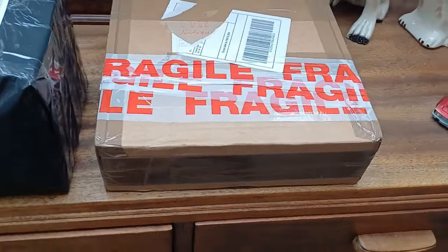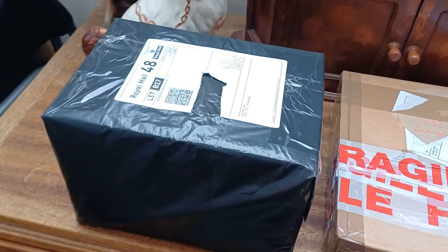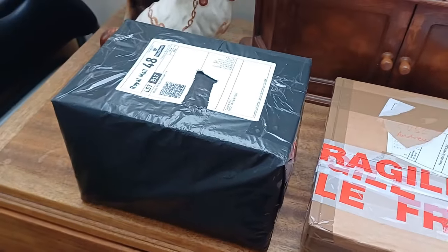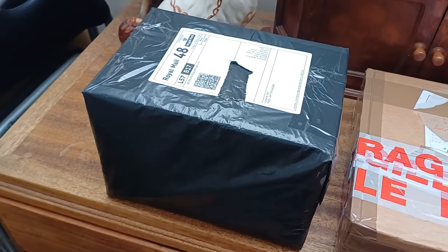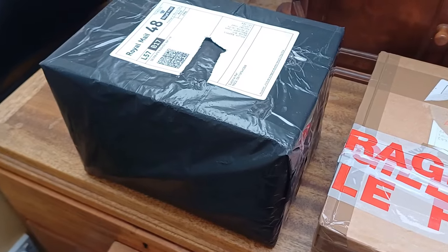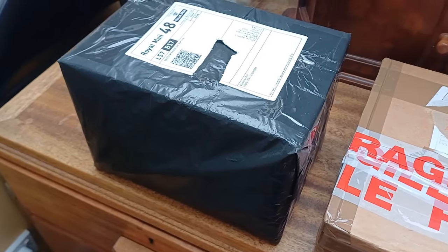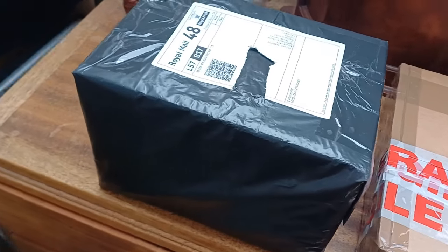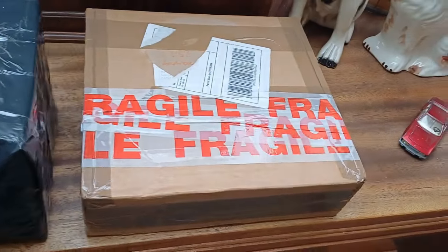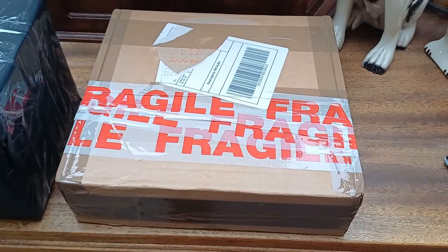Welcome to another video. This is another unboxing — I mentioned in the last unboxing video that I got this box of 1960s Corgi cars to unbox, and I've sort of saved it, looking forward to seeing what's in here because I honestly can't remember. I don't even know how many cars are in here, I think it's quite a lot. But as well as that, this other one has turned up too.